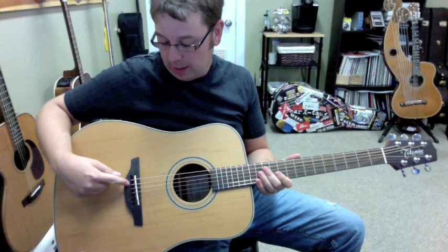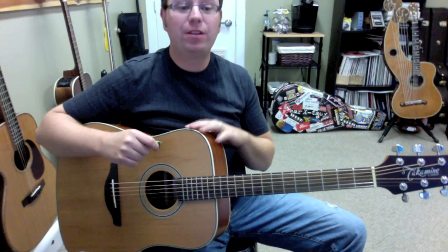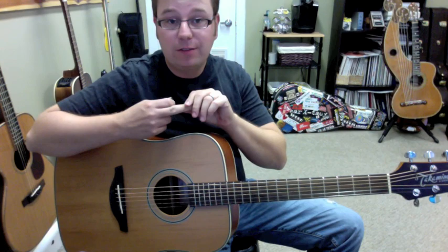Another neat thing about this Takamine guitar is it has a string-through-the-bridge system, and what that does is it allows a greater angle of the string against the bridge, so the top is going to vibrate more and produce more volume and sound. And by the way, this is a dreadnought guitar, so it's a bigger body — great for bluegrass and whatnot.